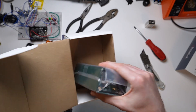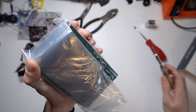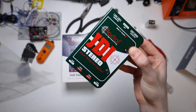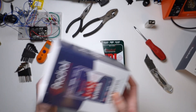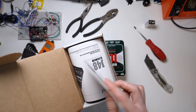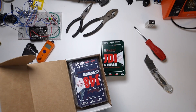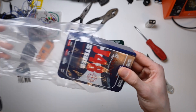DI boxes, or direct injection boxes, take a high impedance, unbalanced signal and convert it to a low impedance, balanced signal. They typically do this using a transformer in passive DI boxes, and active DI boxes use op amps and line drivers, sometimes alongside transformers. This greatly reduces the amount of electromagnetic interference that enters the signal. And if most of that sounded like gibberish to you, I'll link to some informational videos in the description that do a much better job explaining those concepts. I'm a music major, not an electrical engineer. However, I do try my best.